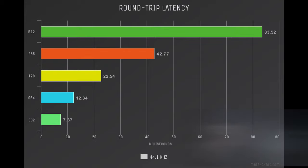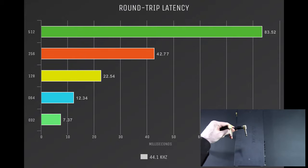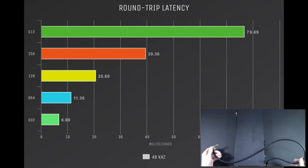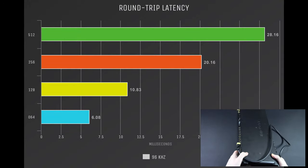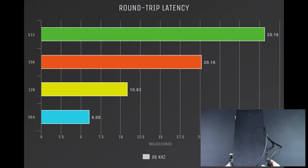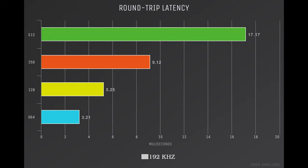We're going to take a look at the round-trip latency — this is letting us know how quickly a signal can come out of the computer, go into the interface, come out of the interface, and get back into the computer. It gives us an idea of what our speed's going to be, and it's really important if you're doing monitoring, playing live instruments, or anything like that. One of the downsides with the ALSA drivers in their newest state is they're ever so slightly higher latency than the FFADO drivers, but this is not a deal-breaker. Everything from 44, 48, 96, 192 kHz is reasonable and completely stable.